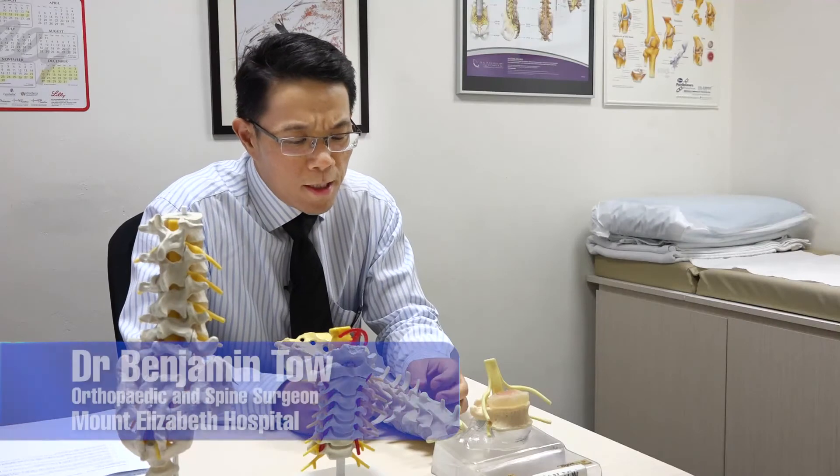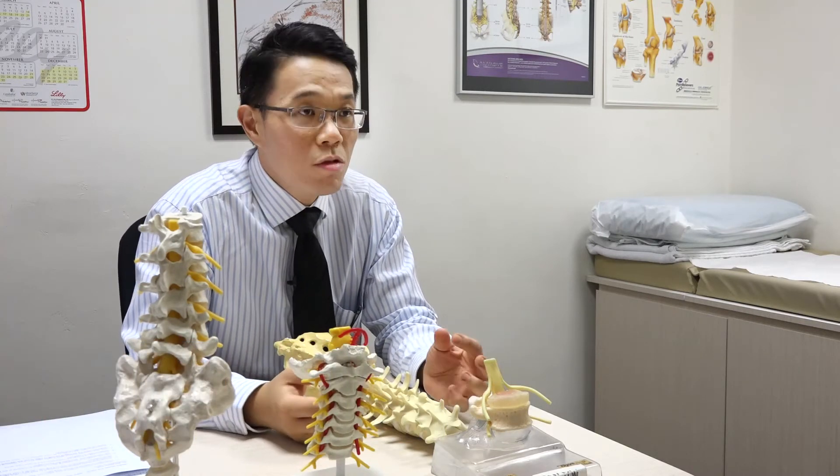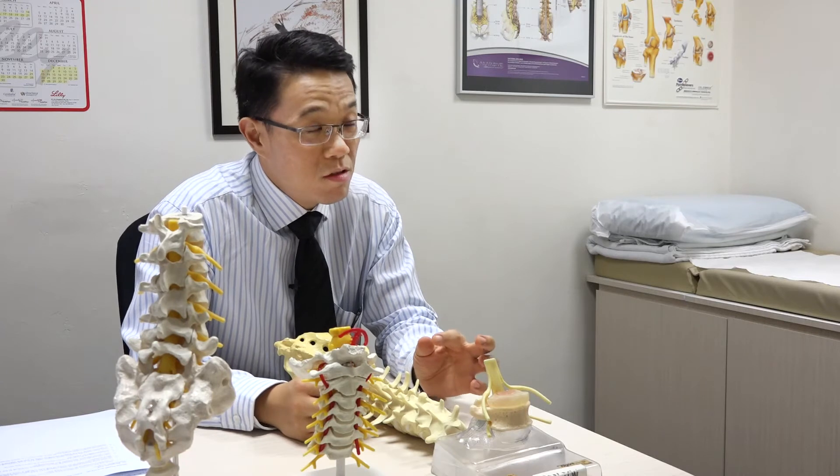Minimally invasive surgery to the spine is also known as keyhole surgery — like in the abdomen where we call it laparoscopic surgery. It's all done through small incisions.